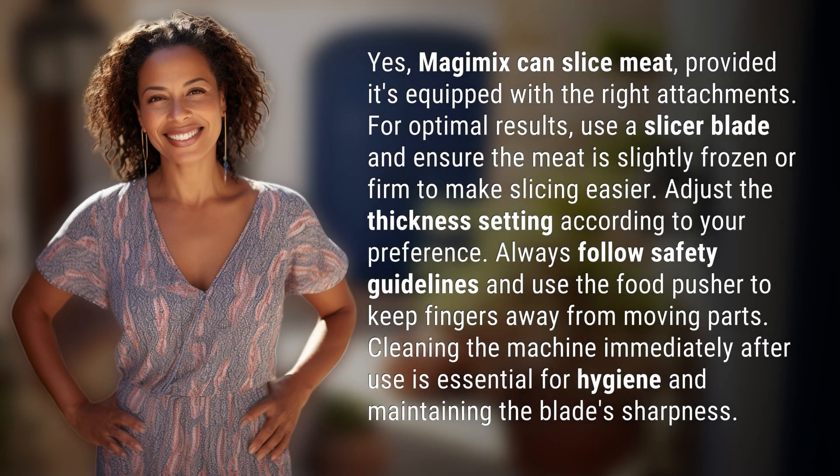Yes, Magimix can slice meat, provided it's equipped with the right attachments. For optimal results, use a slicer blade and ensure the meat is slightly frozen or firm to make slicing easier.